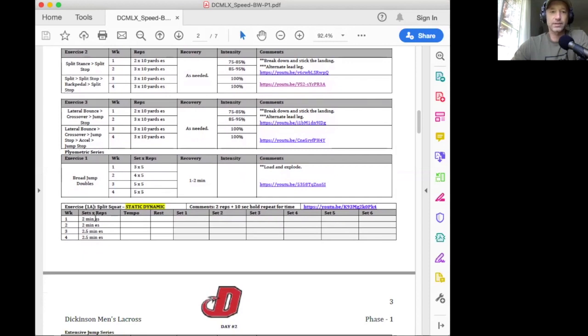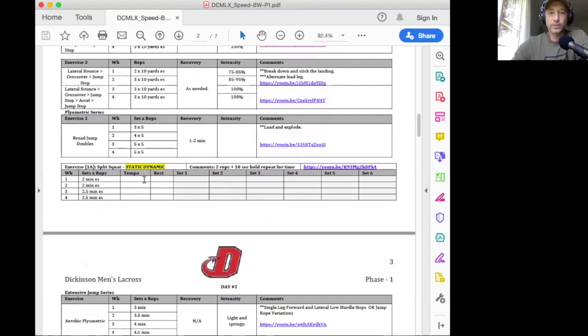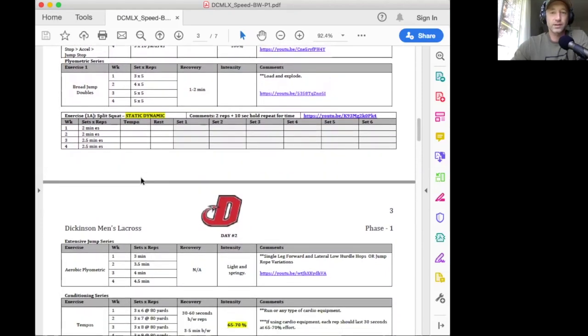And then as a finisher on Monday, we're going to do split squat static dynamics. You're going to do this on each side for two minutes. Start with your left foot in front, do two reps and then pause at the bottom with your knee just off the ground for 10 seconds, then do two reps and pause at the bottom again for 10 seconds — repeat that cycle for two minutes. Take a couple minutes in between and then do the right side. The volume goes up in week three. It is a little bit brutal — you should be feeling the muscles working pretty hard, they're going to be fatigued and start to burn.